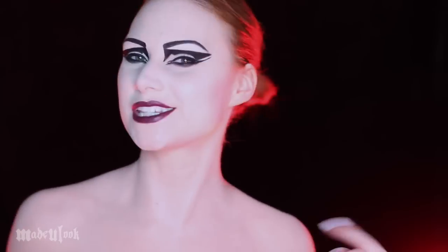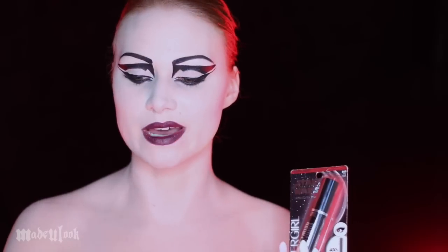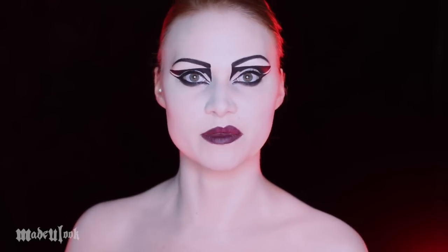All the products in this video are Covergirl and they'll be listed below, but the Star Wars mascara and the Star Wars lipstick are not out yet — they'll be out in September, but everything else is in stores now. Also, don't forget to subscribe to my YouTube channel. If you have any questions, comments, or concerns, feel free to contact me.